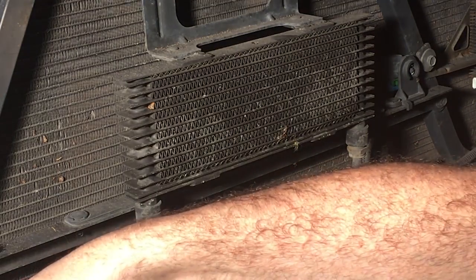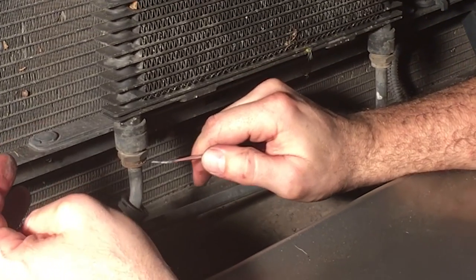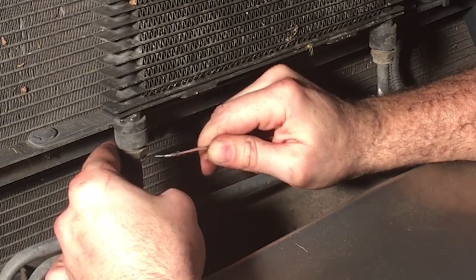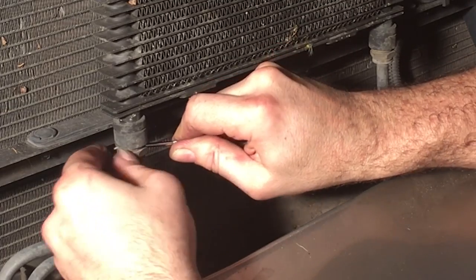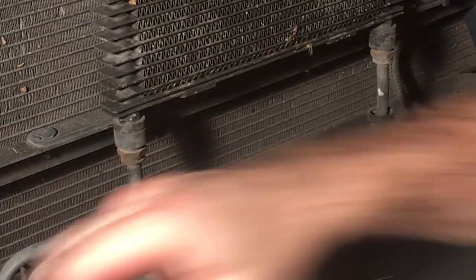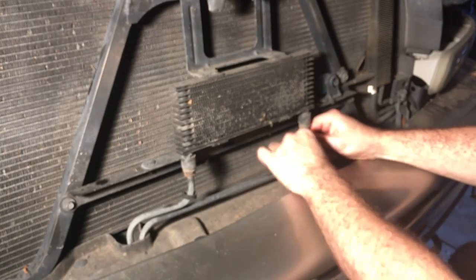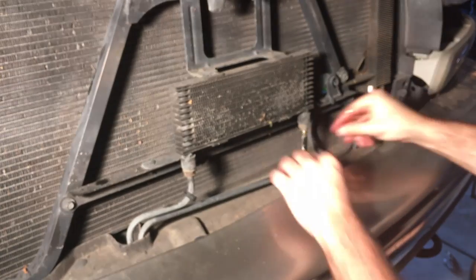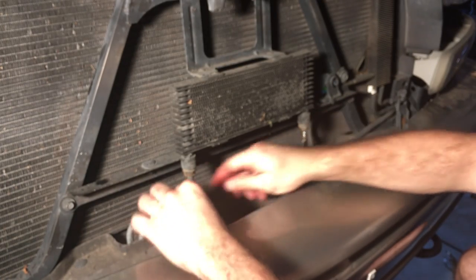I'll put this right here for now. Those are the clips — that's what those guys look like. My transmission has already been emptied, but I've got a pan underneath just in case. There's one.